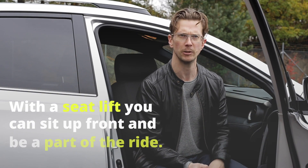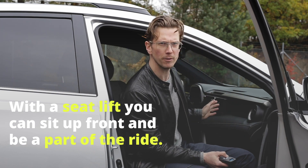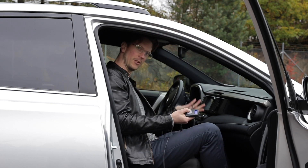The number one reason to choose a seat lift — or a swivel seat even — is you're part of the ride. You get to sit up front, you can talk to the driver, you can fiddle with the radio, or just sit back and enjoy the ride.